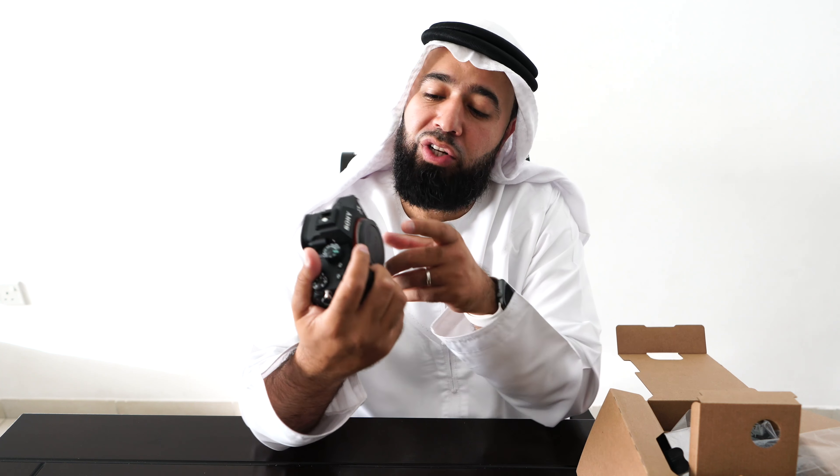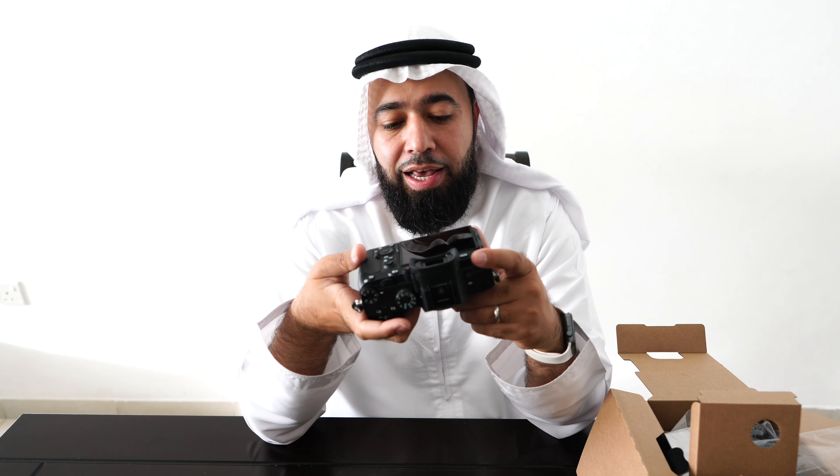Everything else is pretty straightforward. It's a very similar body to the a9 and a7R III with a few different options and features of course. It's really exciting. I'm really excited to go test it out, so let's go do that.